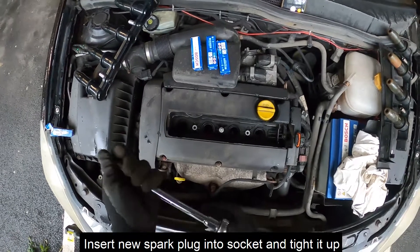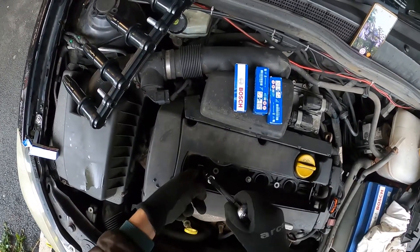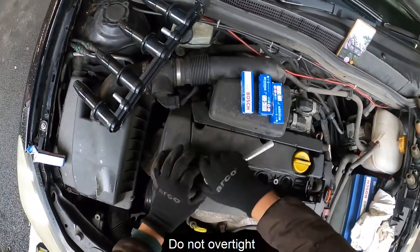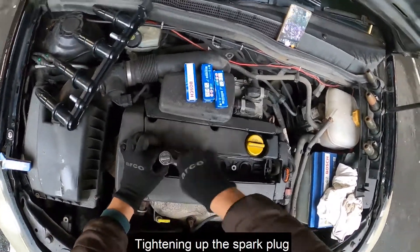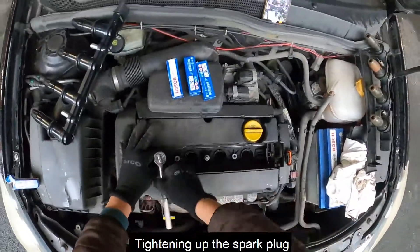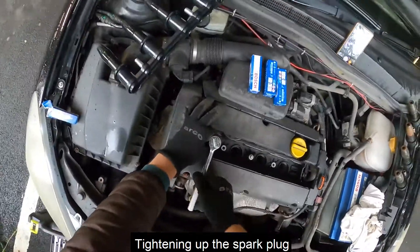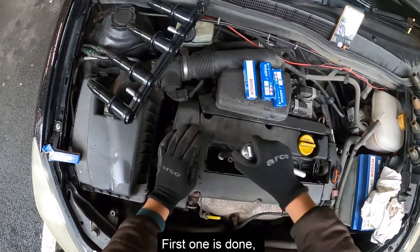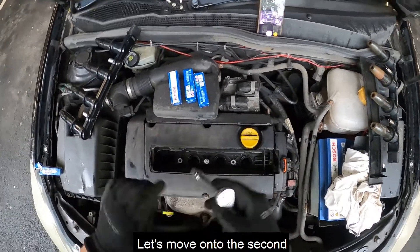Just insert the new spark plug and tack it up, but of course not too tight. The first one is tightened up — now it's time to move on to the second spark plug.